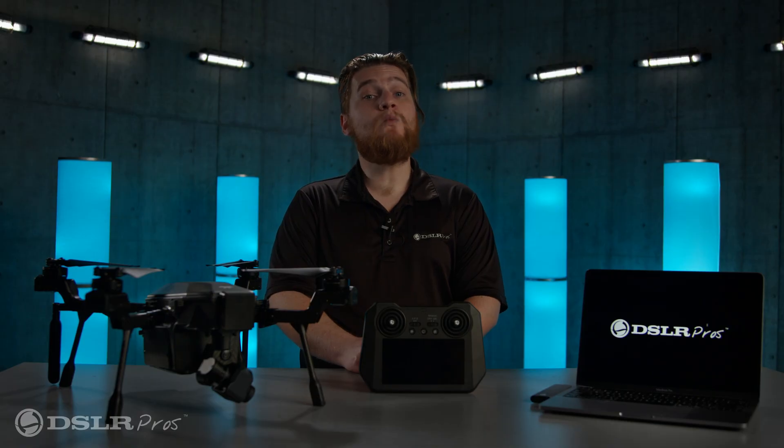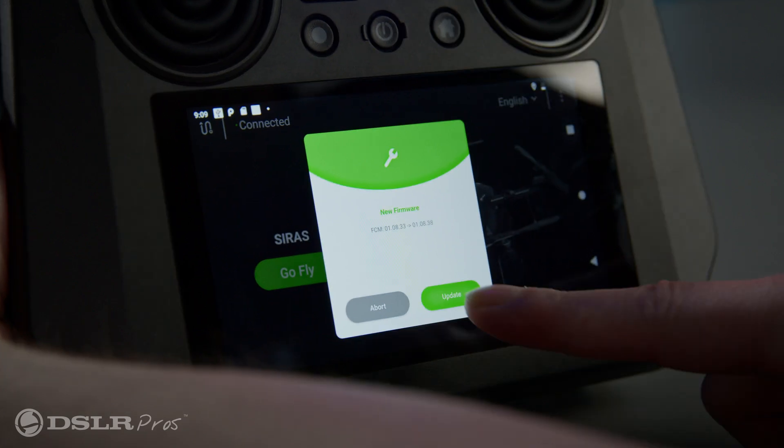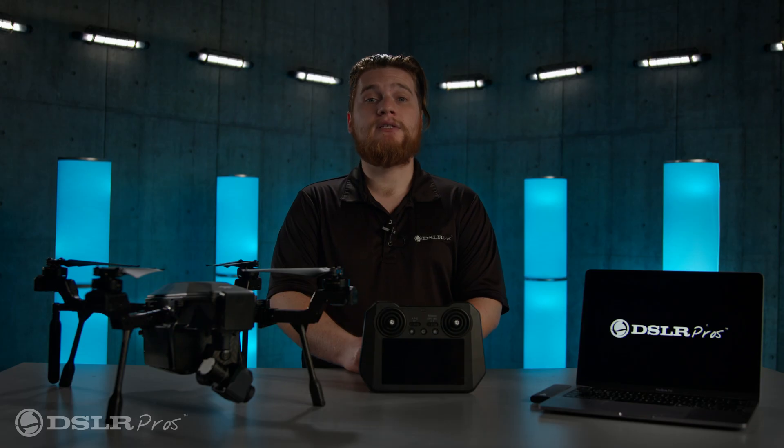When the Cyrus app opens, it will check for the latest version of firmware. When you are notified of the new firmware, press update and wait for the process to complete.